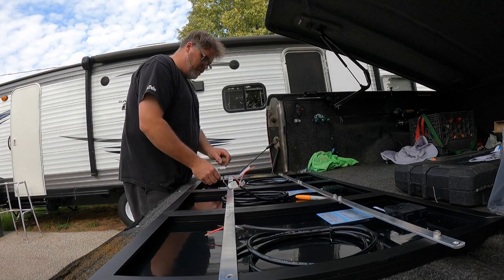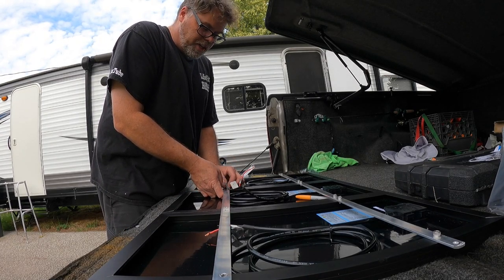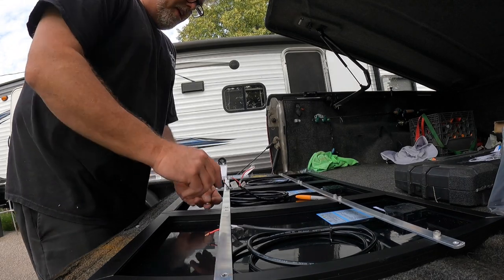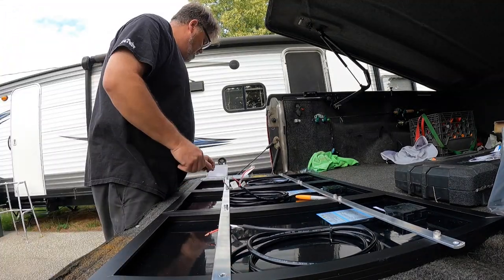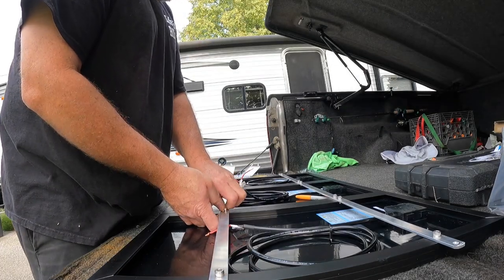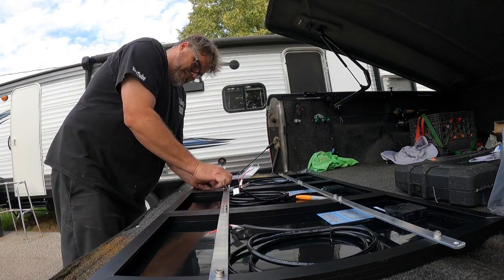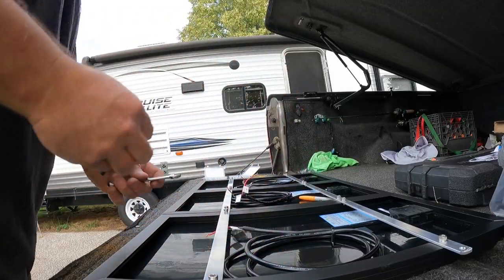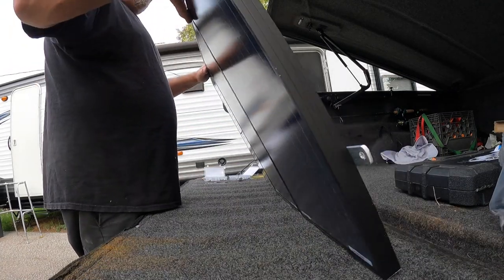We're going to need this other hardware kit — Power Fist, looking good. I'll put a lock washer on this time. It's not as hot out today, which is nice. There we go, those are in — now we'll tighten them all up: one, two, three, four. Perfect.